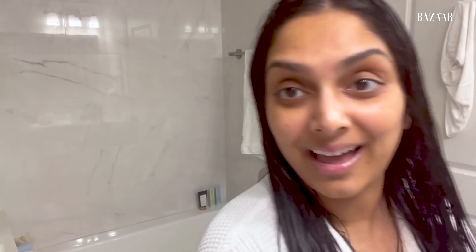My favorite part slash my least favorite part — blow drying. I don't have a technique of flipping or using a brush or anything like that. I literally just blow dry my hair. I take a blow dryer — I use the Dyson, this baby right here — and I get at it. That's what happens. Real high tech stuff.